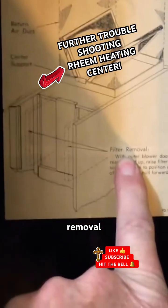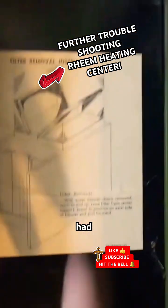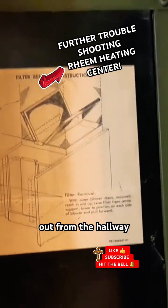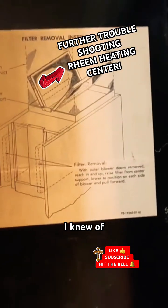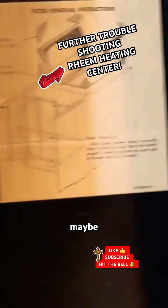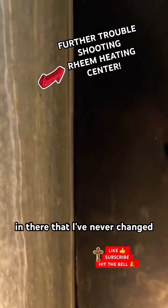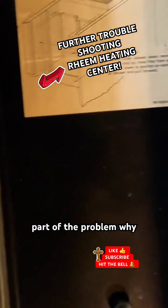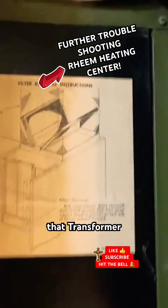I didn't know there were filters in this. We've been taking the filter out from the hallway — that's the only filter I knew of. So maybe there are some filters in there that have never been changed, and that might be part of the problem why that transformer blew up.